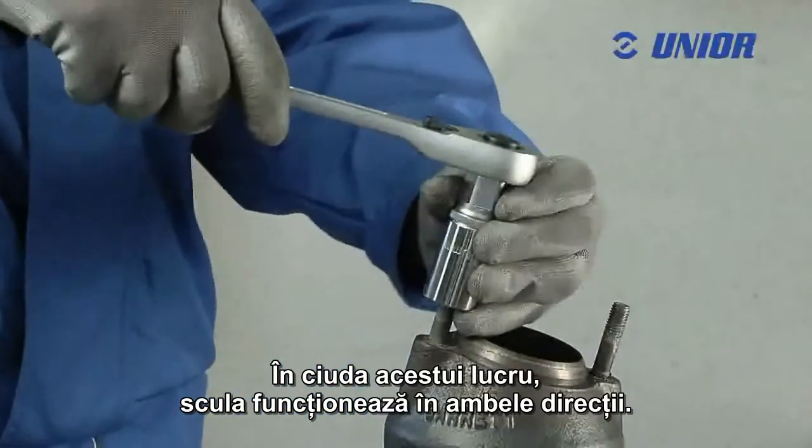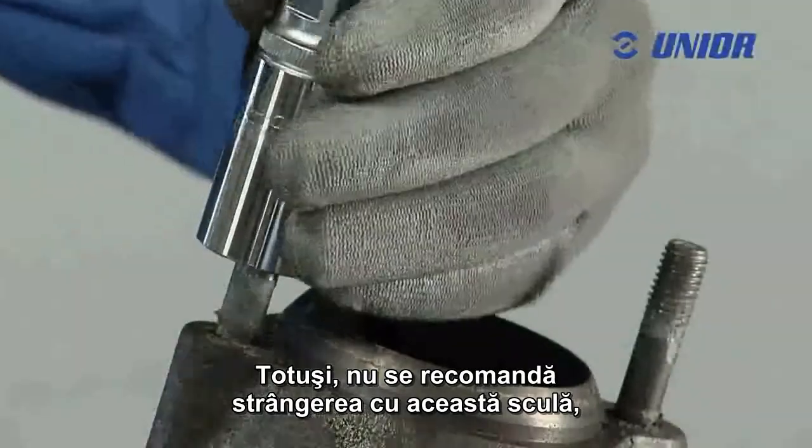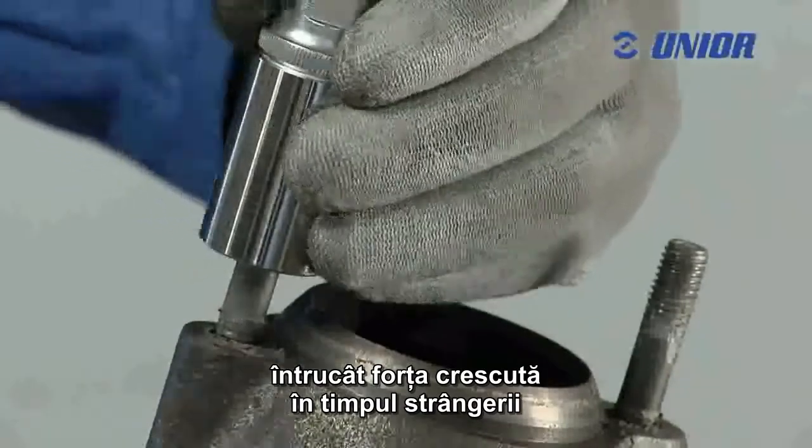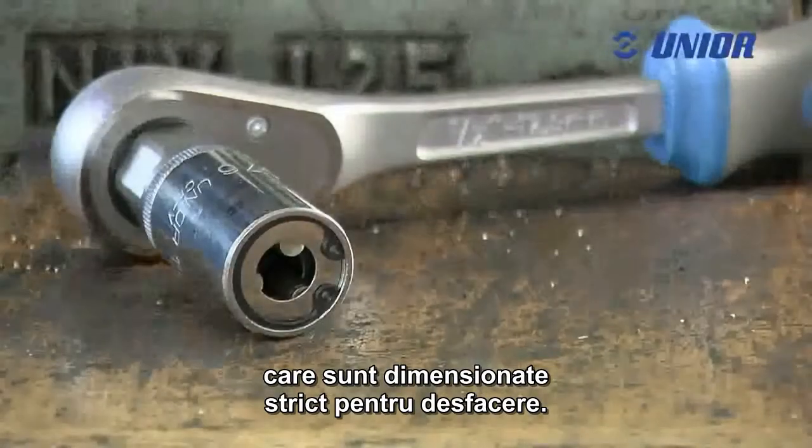Despite this, the tool can work in both directions. Tightening with the tool is not recommended, however, as the increased force when tightening could damage the system of rollers, which are dimensioned solely for loosening.